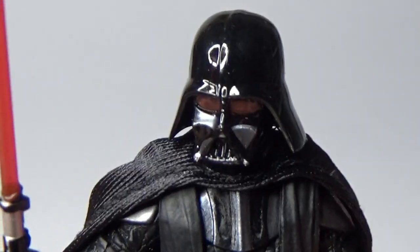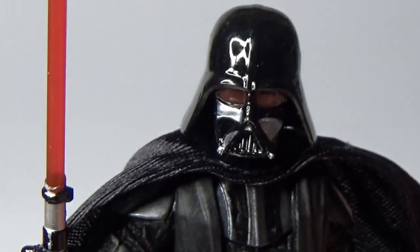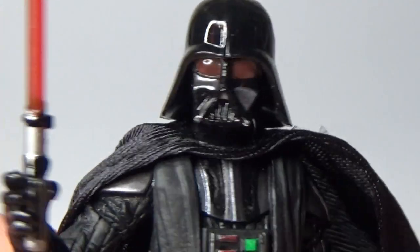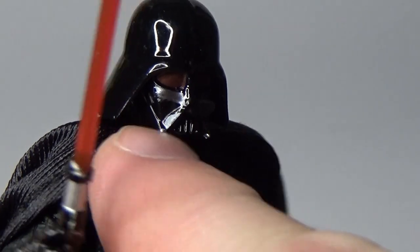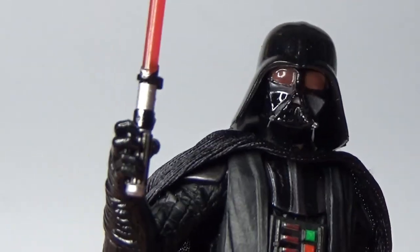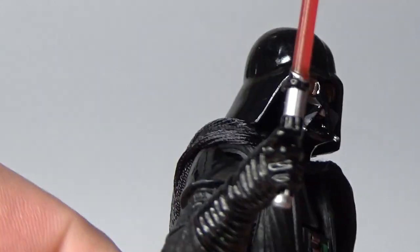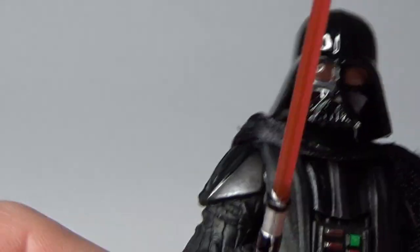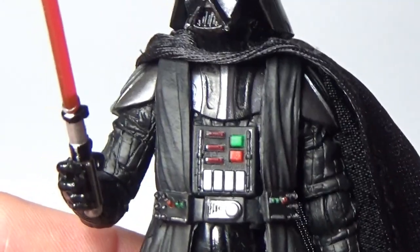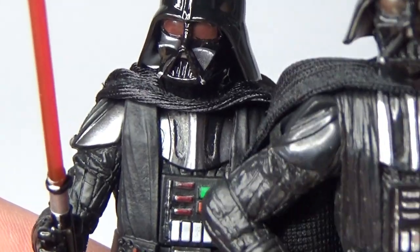It's very reflective like I said. You've got that top of the cheek, that cheek, and that side of the mouth breather guard there. They've done that in silver paint just to pick up those reflections, like they did in the film.